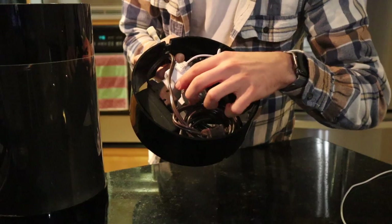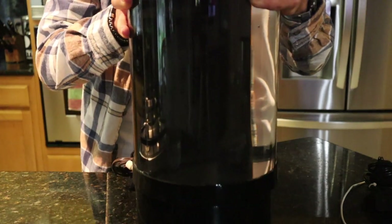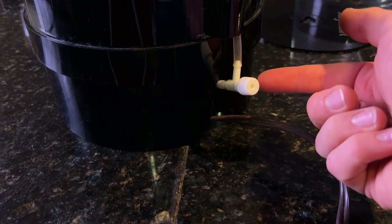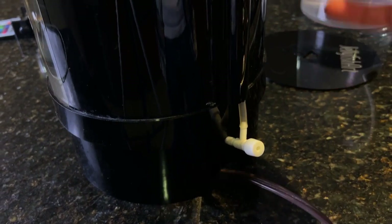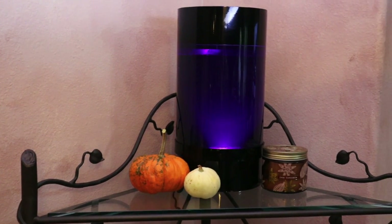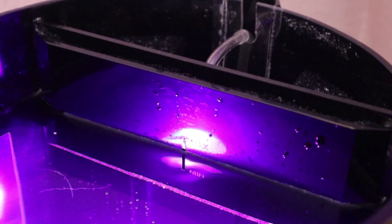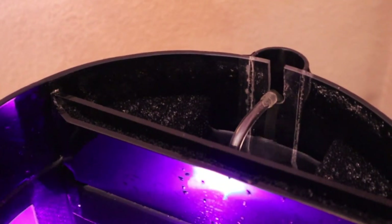Now let's set up the filtration system. Taking a look at the base station — it's not as messy as you'd think — we have the light bulb and the air pump. We'll plug the light bulb in, and then the entire aquarium sits right on top. Flipping around to the rear we have an air control valve and the hose from the filtration unit. We plug those right in. This is how we adjust the bubbles coming out of the aquarium so we don't toss our jellyfish around.